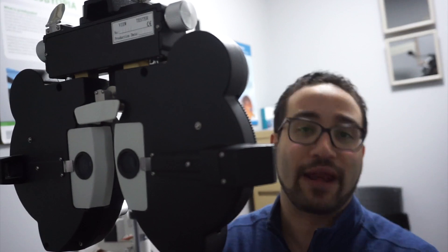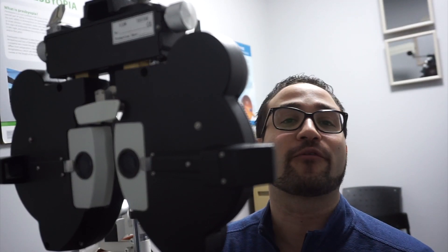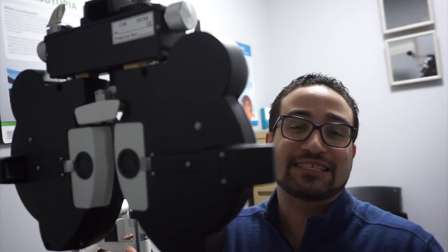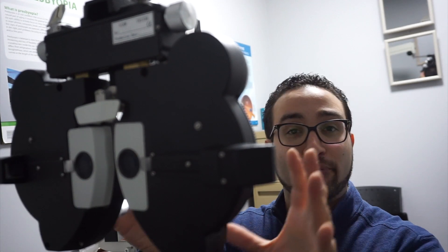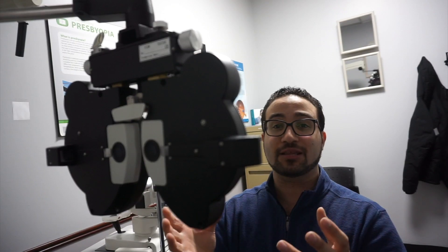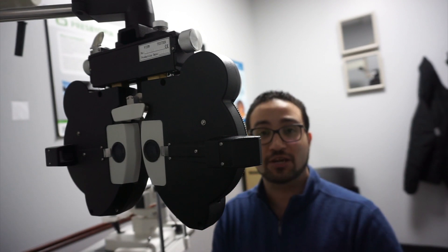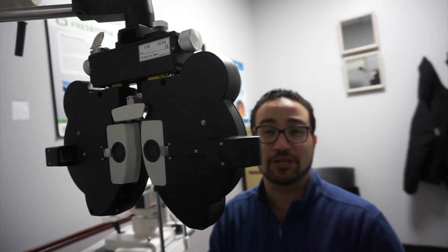Once we're set up, we can start what we call retinoscopy — that will be covered in a separate video. Some offices also use what we call an auto refractor, which gives you similar values to retinoscopy, essentially a starting point for the prescription that you can preset into the phoropter. Now that we have the patient aligned, the machine aligned, and a preset prescription — based on autorefraction, retinoscopy, or previous glasses — we're ready to begin.